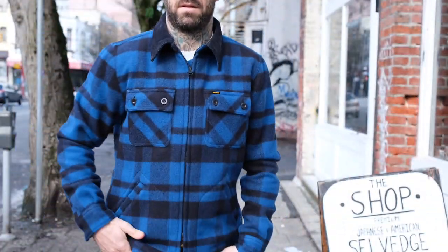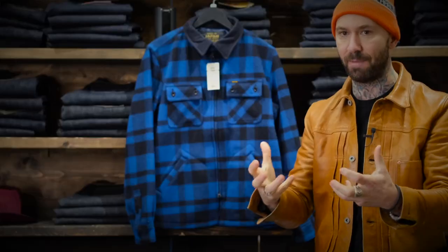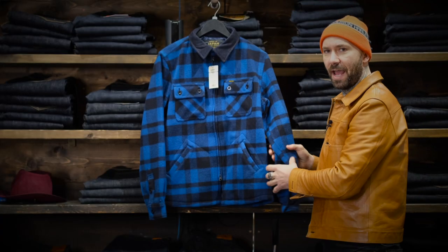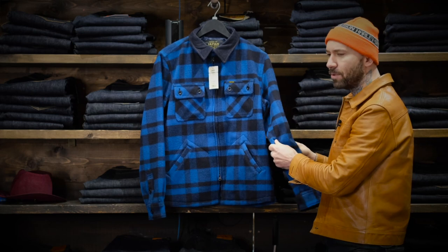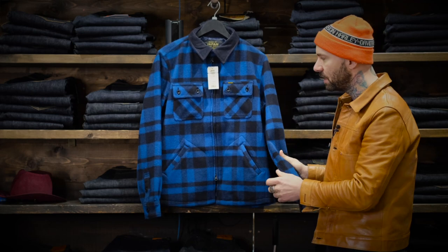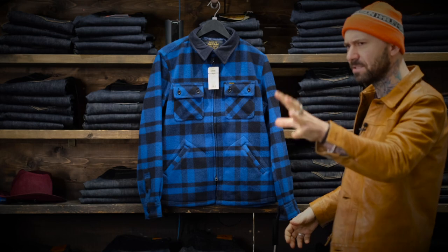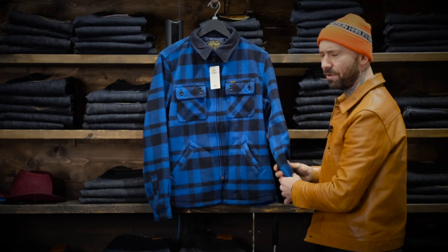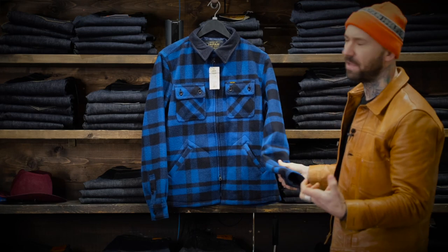The blue black has a lot softer hand than just the straight black. The straight black is almost like a heavy pea coat — at the start they're a lot heavier — where this blue one has just a lot nicer, almost like a vintage hand to it. The black is a lot stiffer where the blue has this nice soft, sort of worn-in feel already to it.